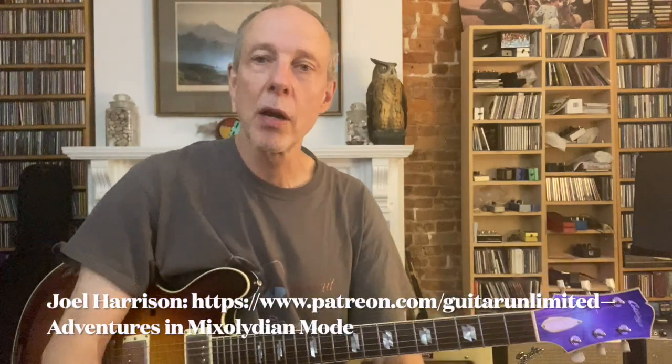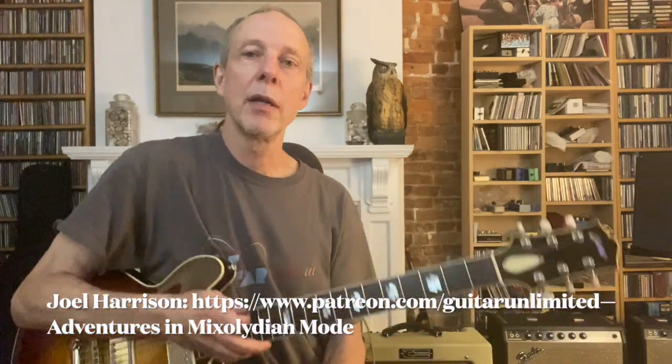Greetings! Joel Harrison back with Guitar Unlimited on the Patreon subscription page. I want to discuss all the different expressive techniques and harmonic things you can do to make a simple two-chord jam more interesting.